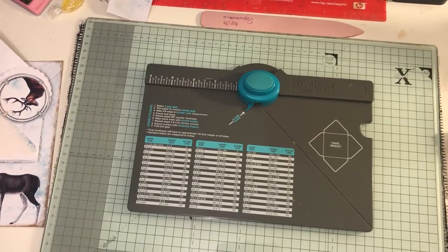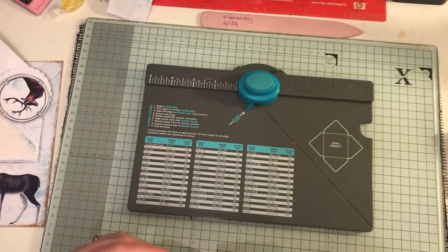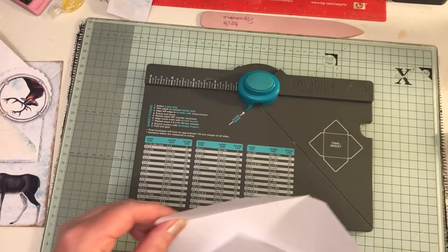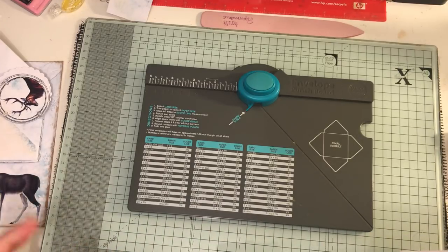Hi everyone, this is number five of my pockets and tucks and embellishments for the journal I'm working on right now. It's called A Winter's Tale - it's Artie Mays that makes it.